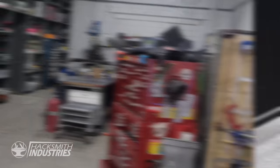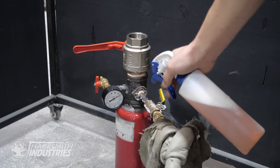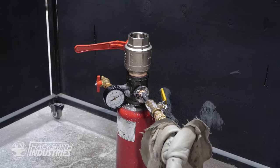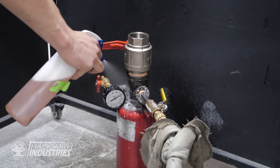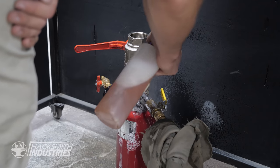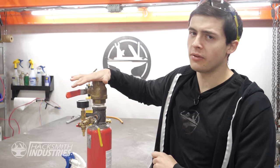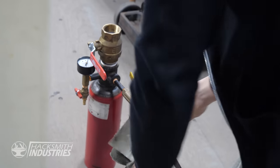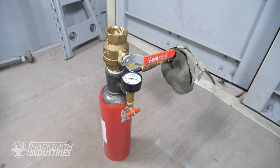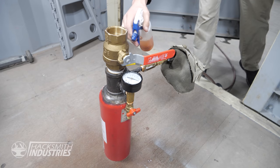Our connector is done, let's go pressure test it. We have leaks everywhere — look at all the bubbles. We went over the welds again and redid some of the Teflon tape and changed out the ball valve at the top. Everything seems to be airtight now. Let's start pressurizing — seems pretty good, no booms yet. We're good, no leaks. It's holding 120 PSI, no problem.